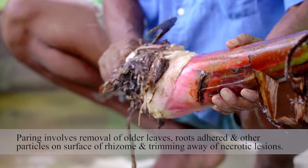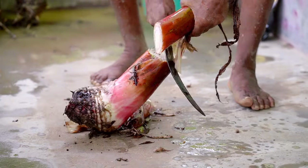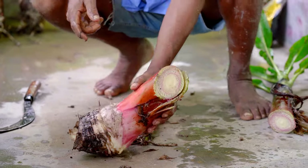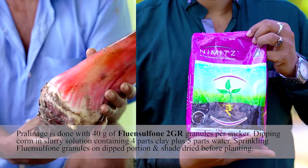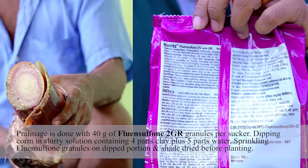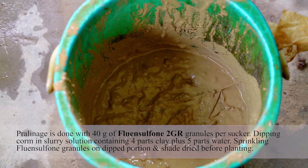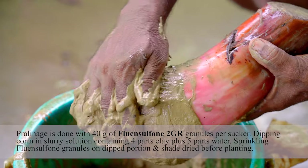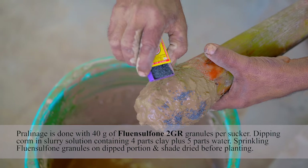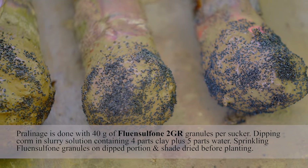We will be paring the planting material by trimming away necrotic lesions. We will give a slanting cut to the pseudostem about 30 cm above the base of the sucker. Pre-treatment is done with 40 grams of Fluent Sulphone 2GR granules per sucker. We will dip the corm in a slurry solution containing 4 parts clay plus 5 parts water, then sprinkle 40 grams of Fluent Sulphone 2GR granules on the dipped portion and let it dry before planting.